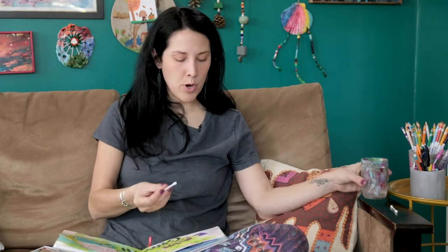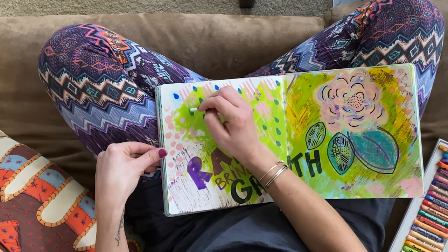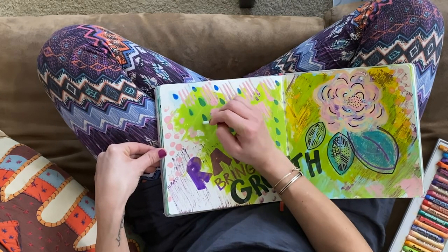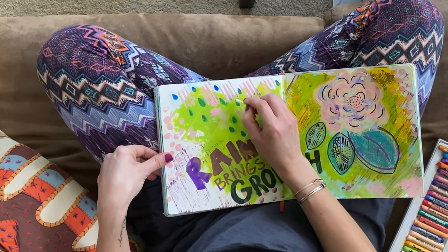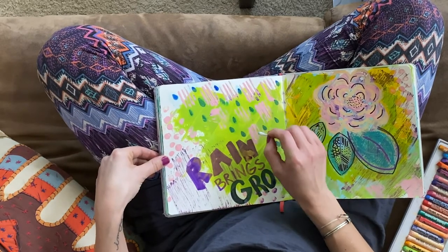One thing you can do with your washable markers is dip a q-tip or paintbrush in some water and quickly go over it — it spreads out your paint a little to make it look a little more watercolor-y, which is fun to play with. You can see the marker is now spreading a little bit. It's fun if you're okay getting rid of those harsh lines of your doodles — a fun way to play with your markers and see what happens.